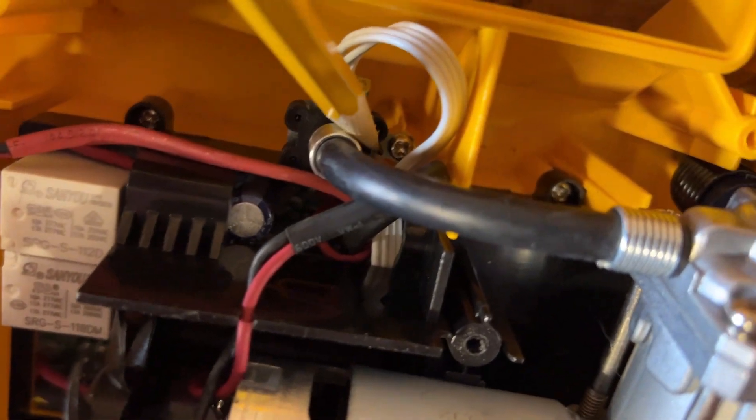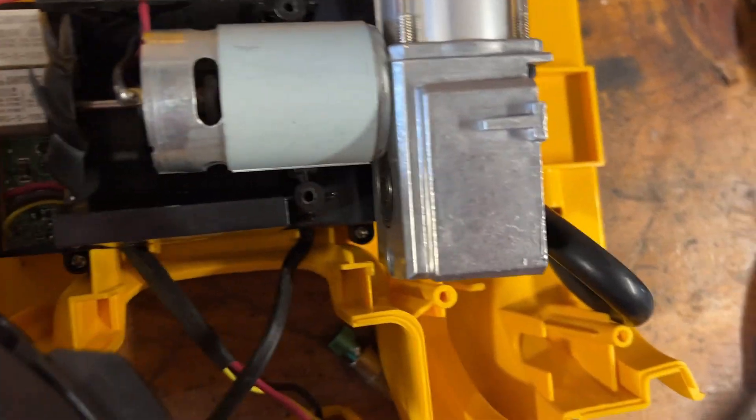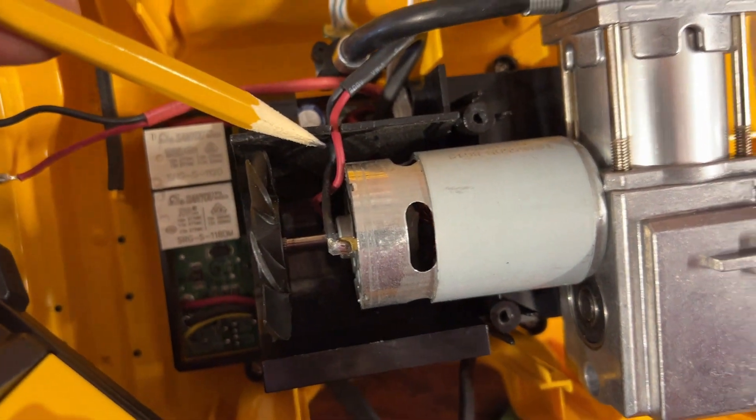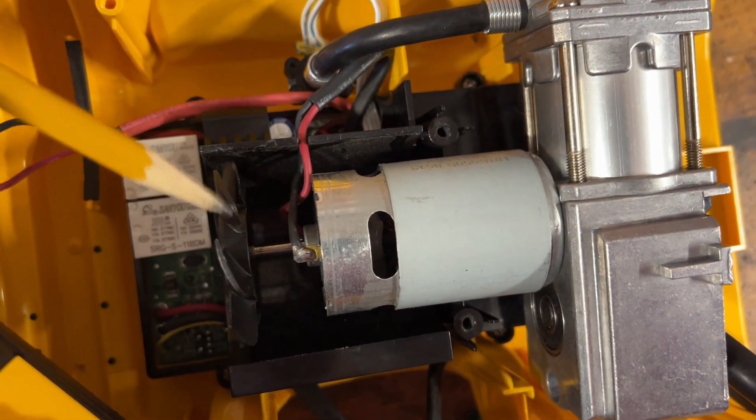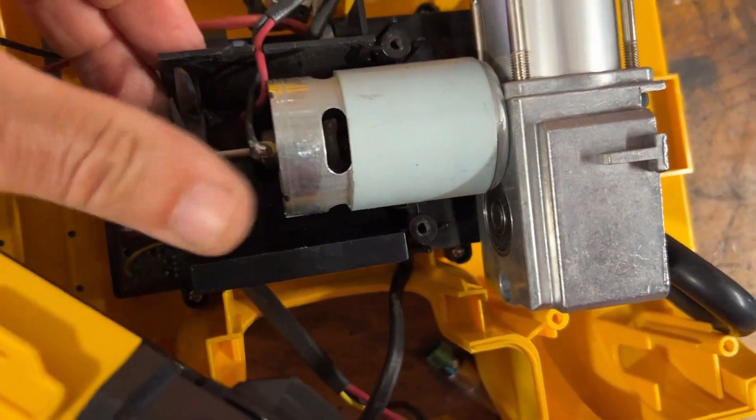In here is a screw that holds the pressure sensor. Putting this back together, the motor goes into place. Hold the pressure sensor down here, and then be sure to route these two wires away from the fan. Checking the fan — make sure it spins. We're good.